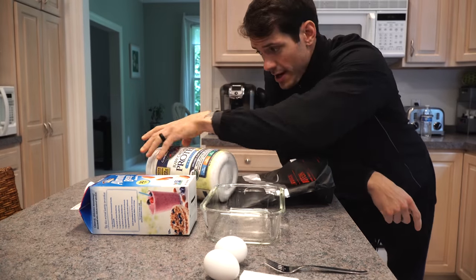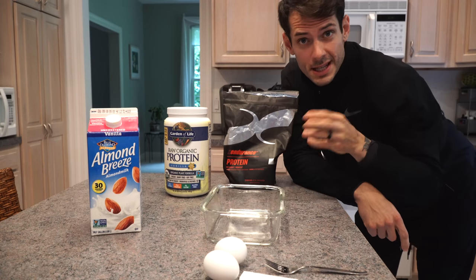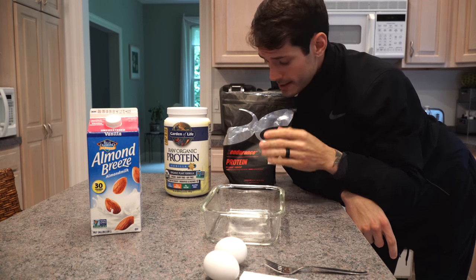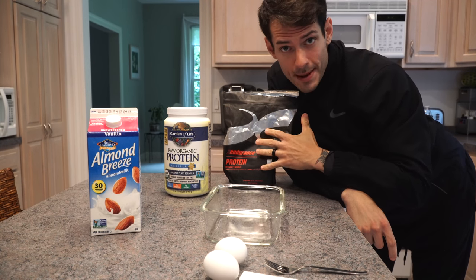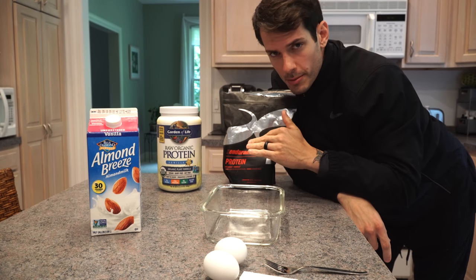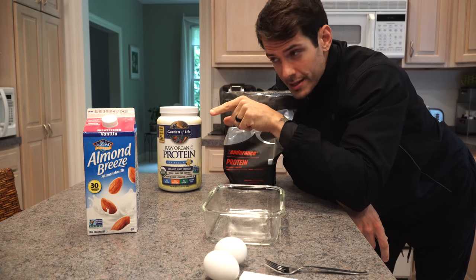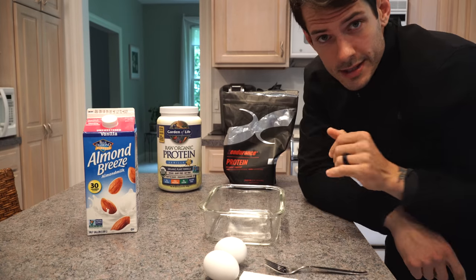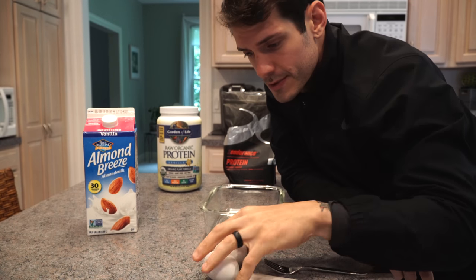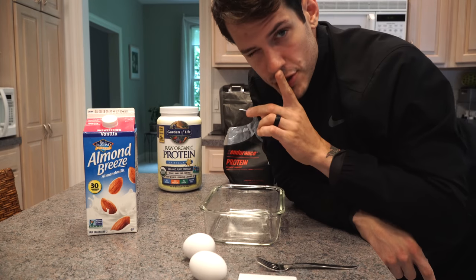We have all of the necessary items. We got protein, we got almond milk, we got more protein — I'm using both. Two amazing brands: X Endurance is a whey-based protein and Garden of Life is a vegan protein. You can make these with either or. I'm gonna use a scoop of both because they're both amazing — chocolate and vanilla. Got vanilla unsweetened almond milk, Almond Breeze, you can find that in any grocery store. Got some organic eggs from my wife's stash — don't tell her.